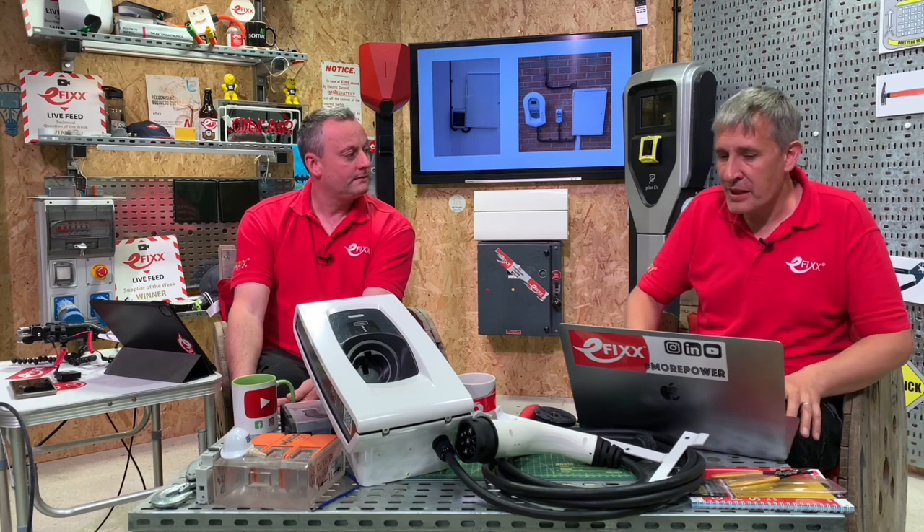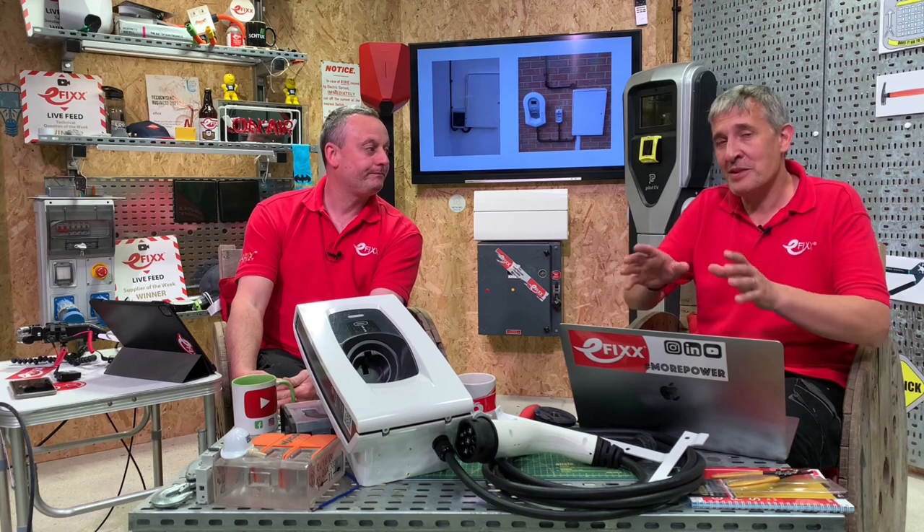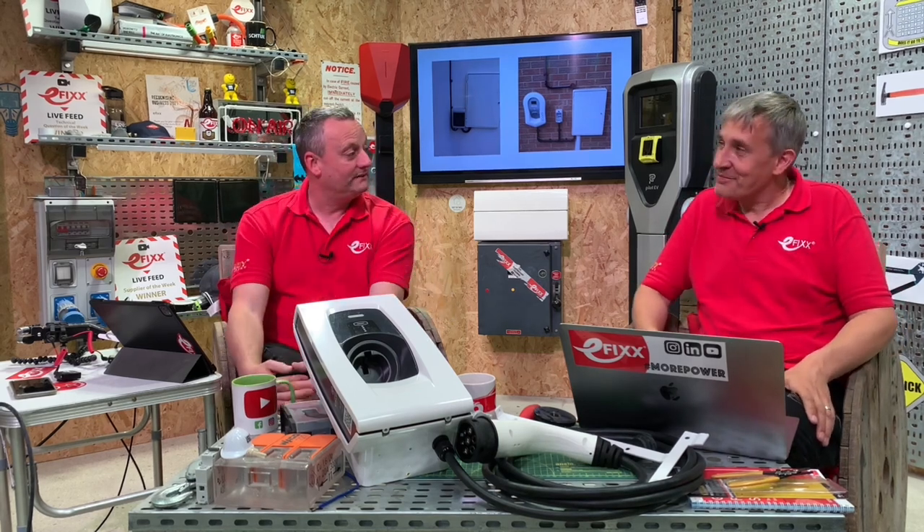We can also clarify who actually owns the meter box. The meter box passes to you once you've signed the electricity supply agreement - so you own it. However, you are still responsible for maintaining enough space in there so that your supply can be suitably maintained and upgraded if needed. You own the box, but the electricity industry is allowed to use the space within it.